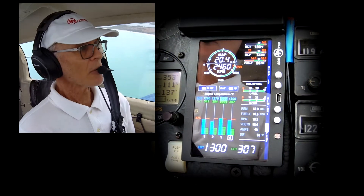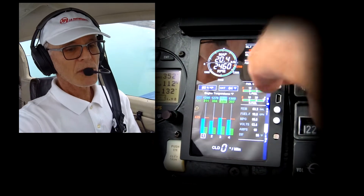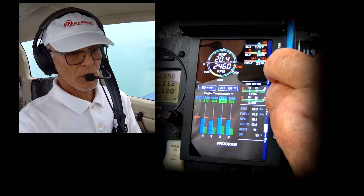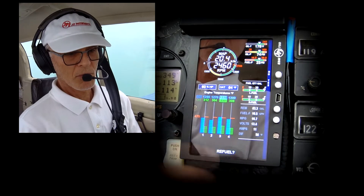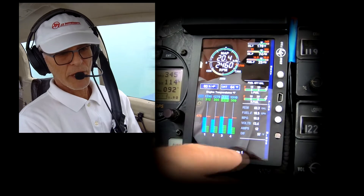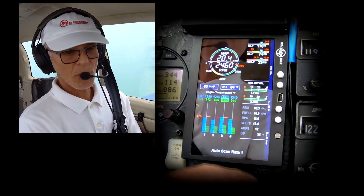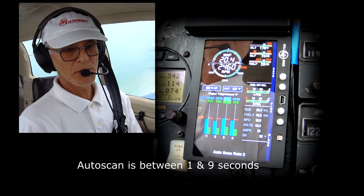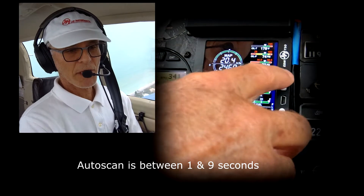Another common problem is the scan rate. Same thing — step and lean find, and program mode. Refuel: no. The next thing, software info, go to next. Right now I have the auto scan rate on one. If I want to make it slower, now it's going to be every two seconds. As soon as I like that, I hit save.